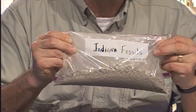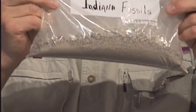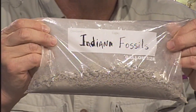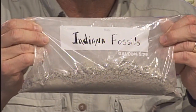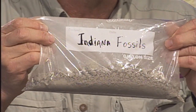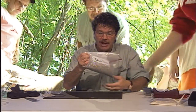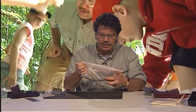I have here a bag of fossiliferous soil — that's a fancy way of saying this is some dirt that has fossils in it. The trouble is that this dirt also has rocks and clay and silt in it, so our job in this lesson is to separate the fossils from the soil. We also want to find a way to see what kind of animals were alive when this was at the bottom of an Indiana prehistoric ocean. First off, you might notice that some of this at the bottom is very dusty and fine silt.